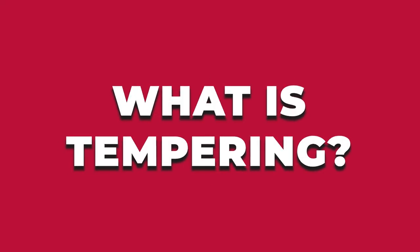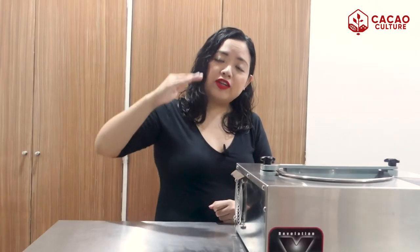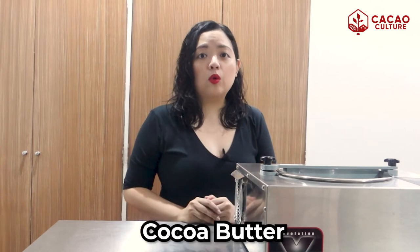So what is tempering? In a very simple explanation, tempering means raising, lowering, and raising again the temperature of chocolate so that we get the right consistency. Chocolate contains cocoa butter, and this is what gives the chocolate the smoothness, or that melt-in-your-mouth feeling when we bite into the chocolate. Cocoa butter is made of six types of fat crystals. So through tempering, the different crystals are encouraged to form the most desirable type of crystal that will make the chocolate stable and give it that good appearance.